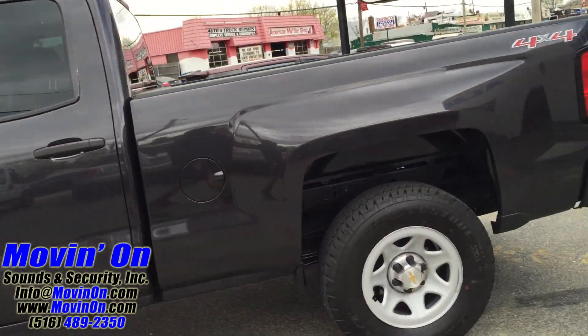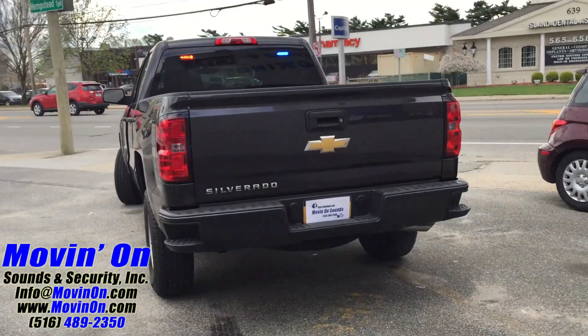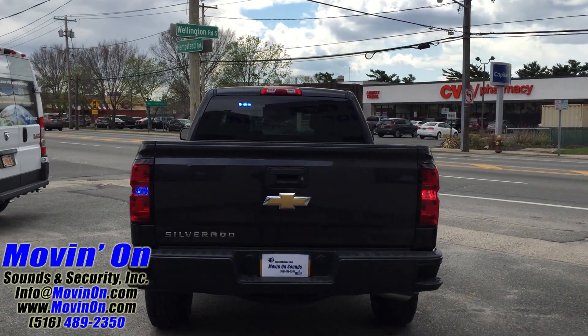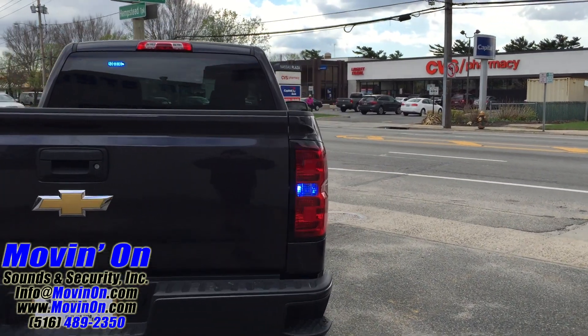Take you around to the rear of the vehicle. We also did hideaway strobes in the taillights, red and blue. And in the rear glass, we put two separate red and blue LED emergency lighting bars.